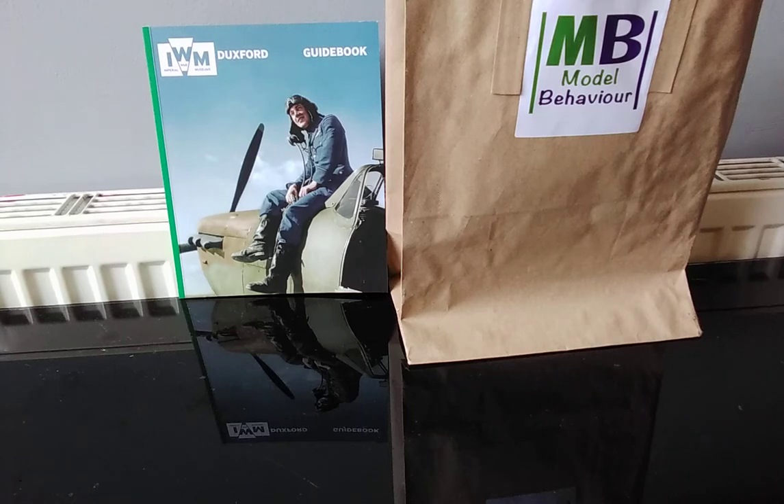Hello everybody, Bearded Brush, and we're doing something a bit different today. Rather than the usual Middle-earth stuff and war game stuff in general, I'm going to be doing an unboxing of Aoshima's 1/144 scale Kawasaki Ki-48 Light Bomber, nicknamed by the Allies as the Lily.